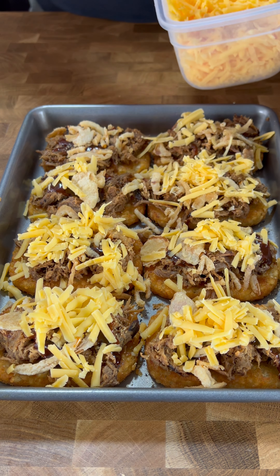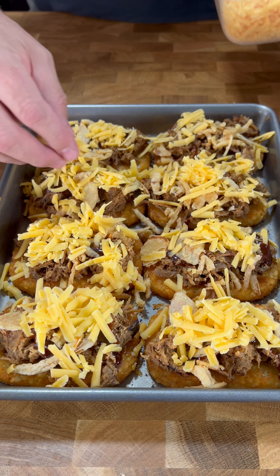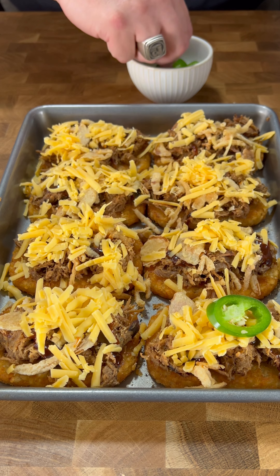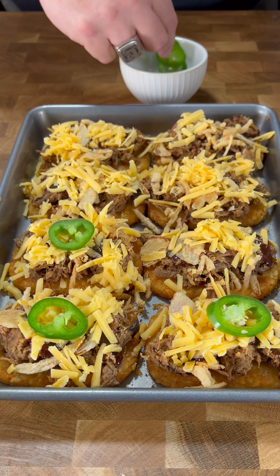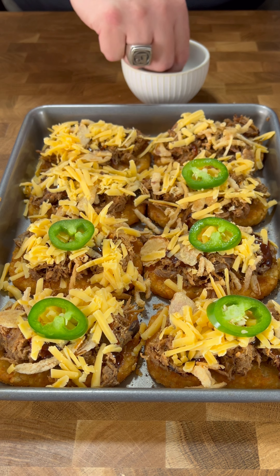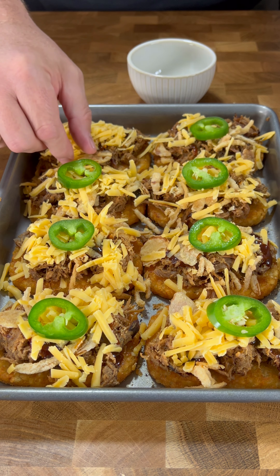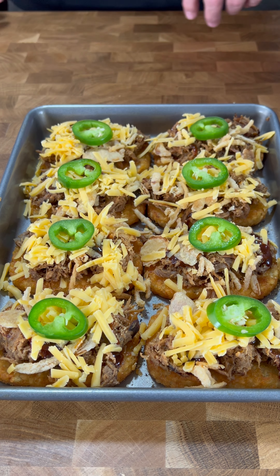Comment down below, tell me what you think, give me a thumbs up if you don't mind — the powers that be like those thumbs ups. Last thing: we're going with a little jalapeño slice right on top. That'll melt in there, cook off, add a little extra flavor and heat. You could add more if you want, but this is just me setting it up.